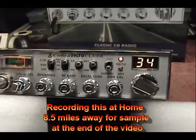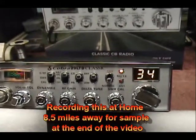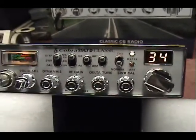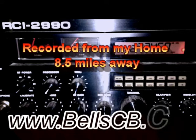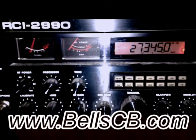I just wanted to try my simple Cobra 29 LTD Classic, see how it sounds on the other side of town. Break, break, break, break — that is right, bigger, bigger.